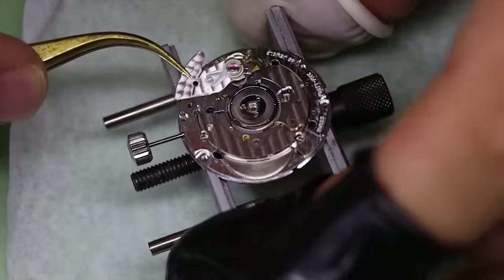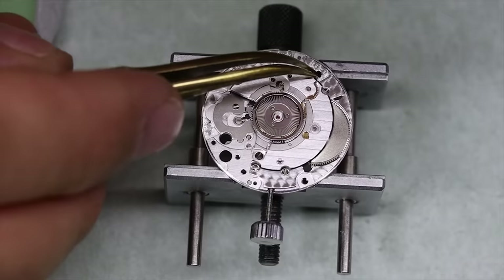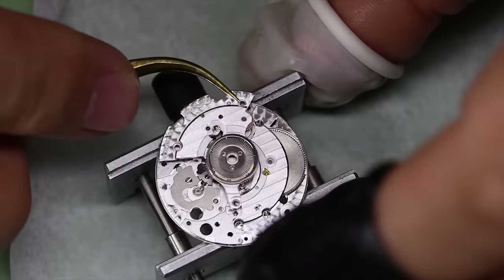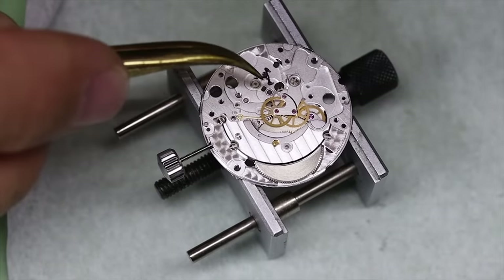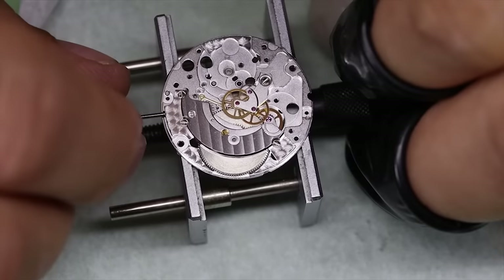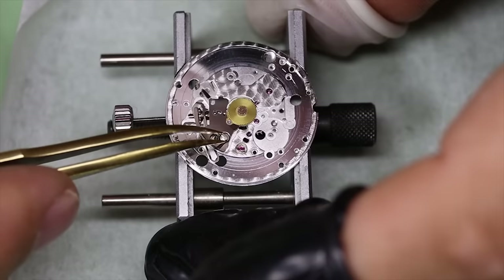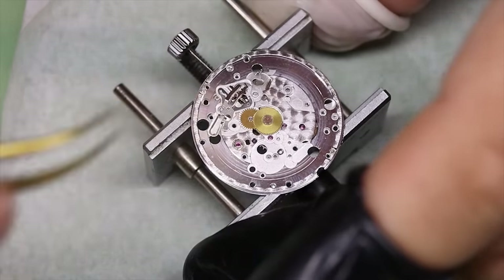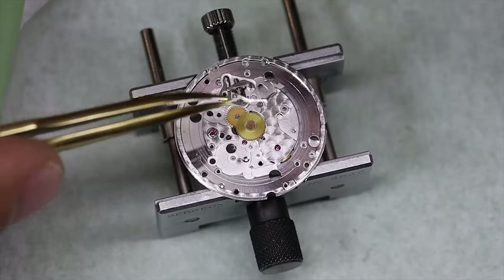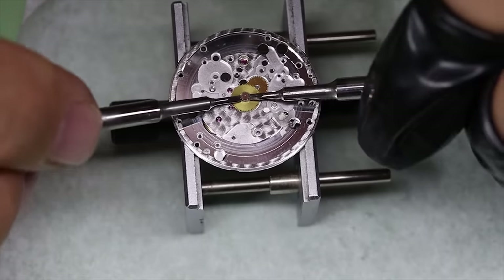What this actually means is that you're getting a bonus episode here — you're getting kind of two movements. And it's not even Christmas. Happy days. We see that the wheel train is sort of still running a little bit, which is a typical sign that there's a lot of dirt in the movement. We're going to rather unceremoniously just pick this movement apart. I'm sure there are tons of videos out there of the 2890 or the 2892 anyway. The main difference is this little part here.